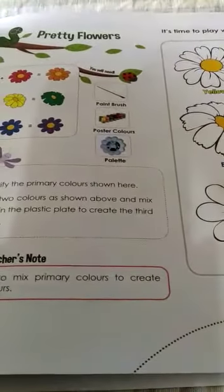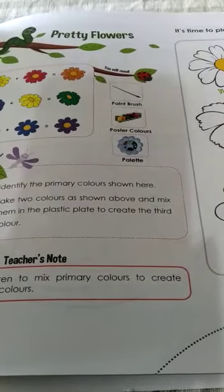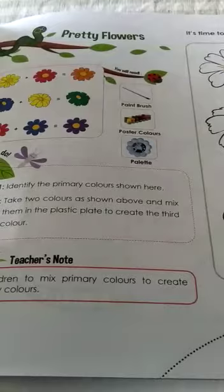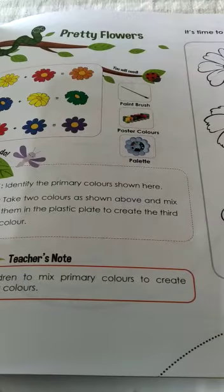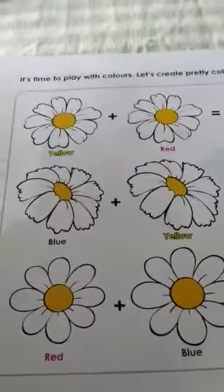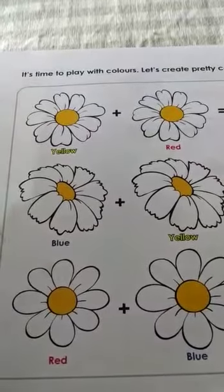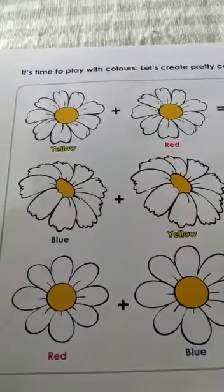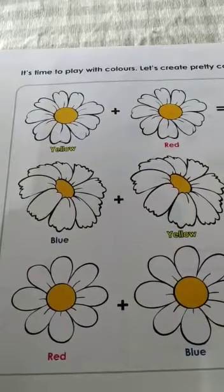Now let us go to the next page — here is your activity. For this you need a painting brush, poster colors or tube colors, and a palette to mix. I've shown you already how to mix the colors, so the same way you have to mix in your color palette.